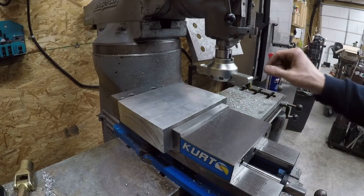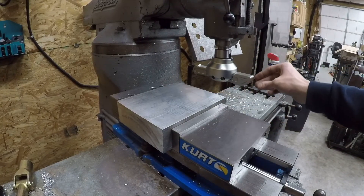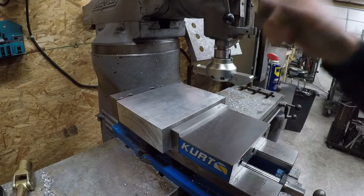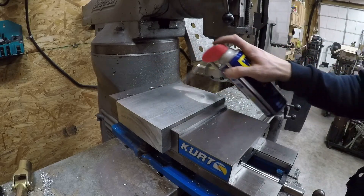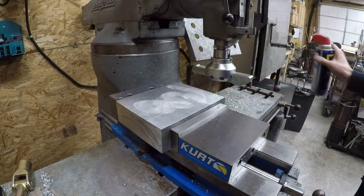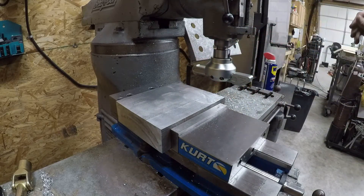Alright, we got it flipped. I was able to use the medium length bar - it will reach across there - so we'll just stick with it and see how she cuts.